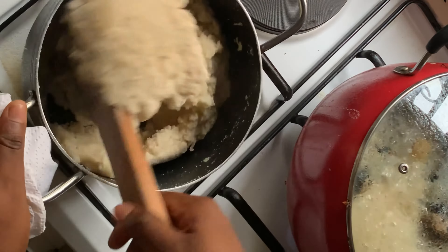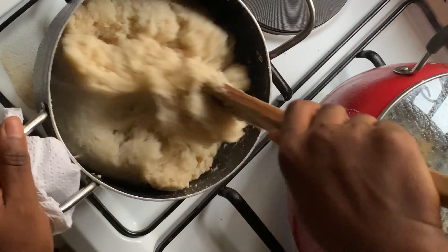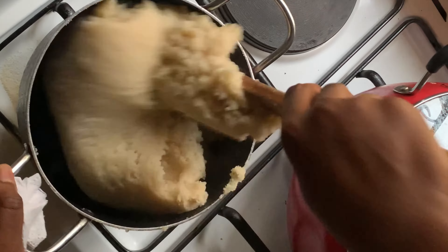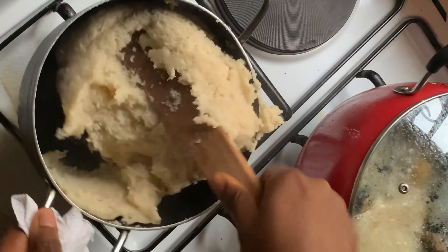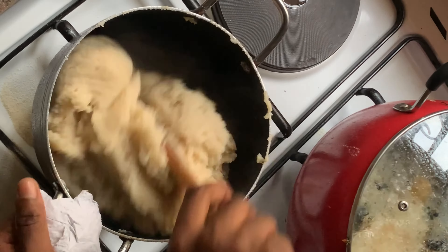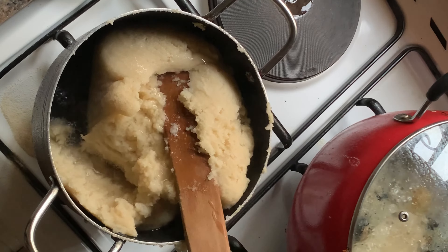I did not increase the speed of this video — I've left it as normal so that you can follow the process. So just keep adding it gently, gently, gently and stirring. The reason you're adding it very gently is so that you don't end up with lumps.